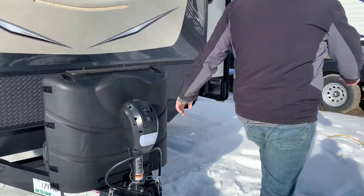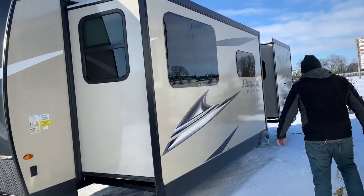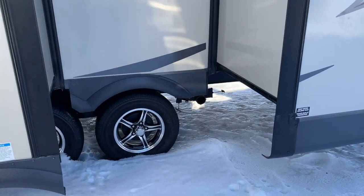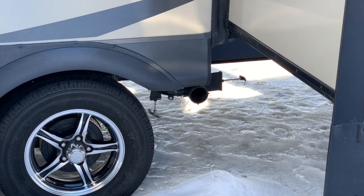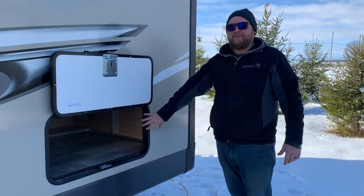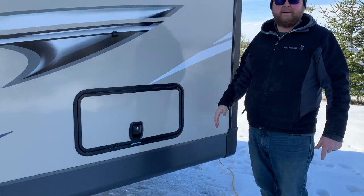There are two power slide outs on this model — one in the living area and one in the bedroom. As you can see, it does have the frameless windows, so a nice sharp look. We do have our sewer hookup down below in between the two slide outs. It is equipped with a rubber ride suspension. You've also got aluminum wheels and a tire pressure monitoring system — it comes with a screen that goes in your vehicle and tells you the tire pressures at all times. We do have a nice storage compartment underneath the queen bed, with magnets that hold the door open and slam latch doors.